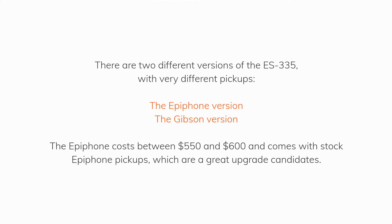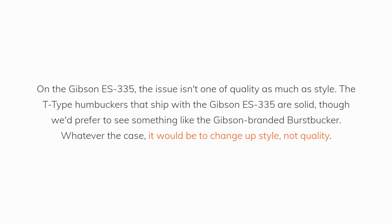There are two different versions of the ES-335 with very different pickups — the Epiphone version and the Gibson version. The Epiphone costs between $550 and $600 and comes with stock Epiphone pickups, which are a great upgrade candidate. On the Gibson ES-335, the issue isn't one of quality as much as style. The T-Type humbuckers that ship with the Gibson ES-335 are solid, though we'd prefer something like the Gibson branded Burst Bucker. Whatever the case, it would be to change up style, not quality.